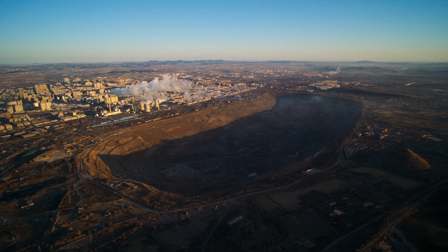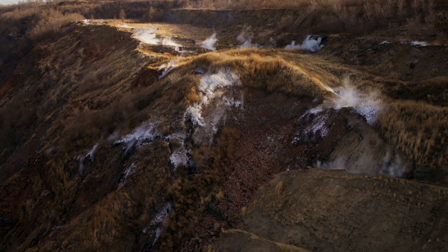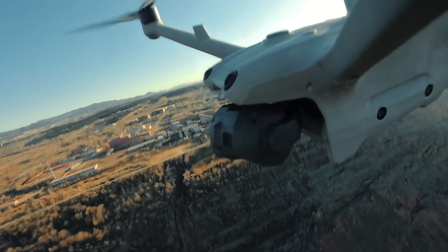These drones are also capable of multi-directional mapping. So instead of just flying one map with the camera straight down, they'll actually shoot multiple pictures at each spot, which essentially speeds up your mapping missions.